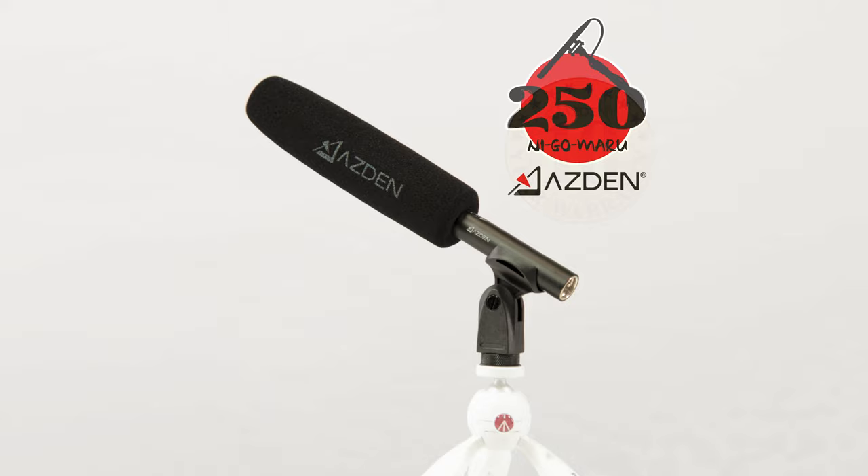The SGM-250H is the latest addition to ASDIN's NIGOMARU series of professional shotgun microphones.